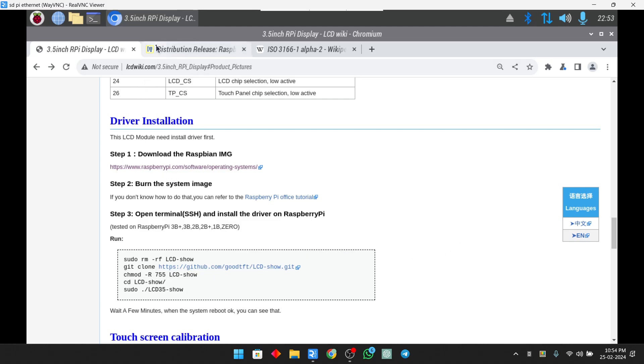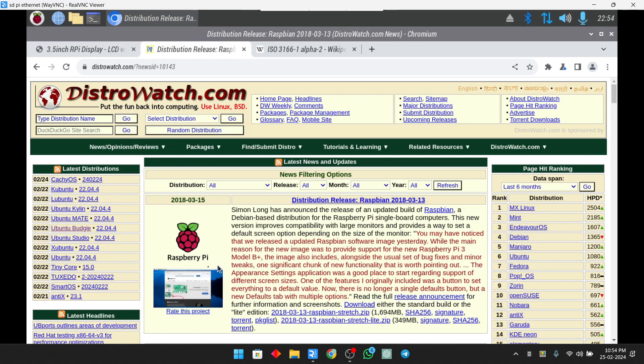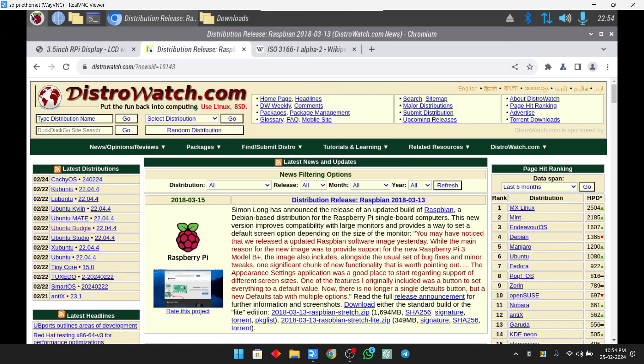After researching, I found that we need to use an older Raspberry Pi OS version for the display to work, because the latest Raspberry Pi OS doesn't support the drivers provided by the display manufacturer. I will be using the 2018-03 version of Raspberry Pi OS, which works fine with the Raspberry Pi Zero model and supports touch calibration with these drivers installed. The direct download link to this file is provided in the description.